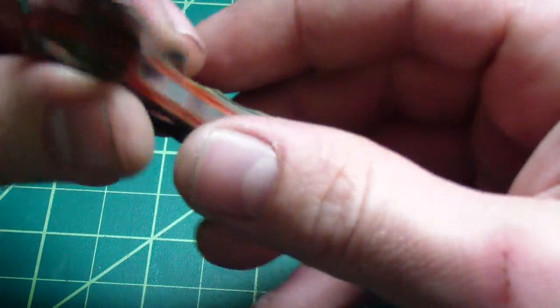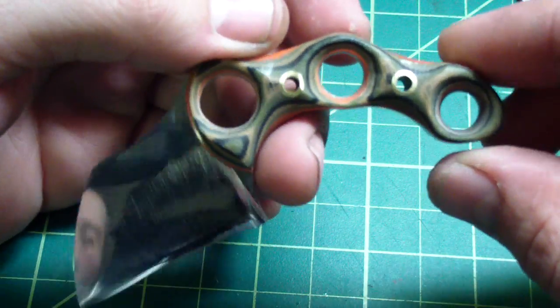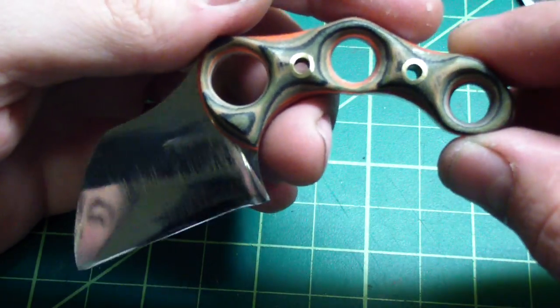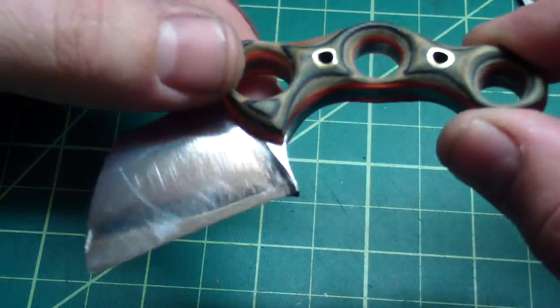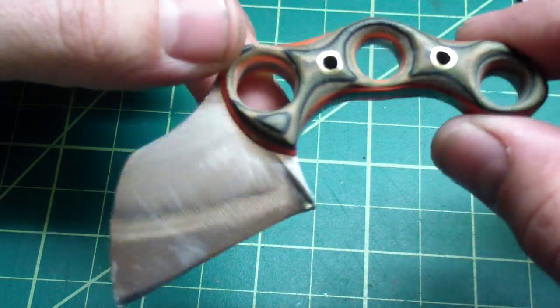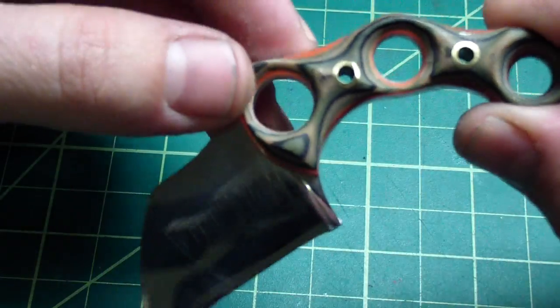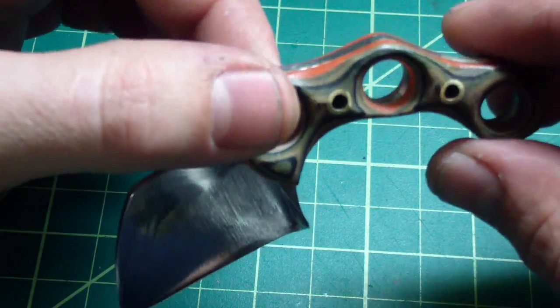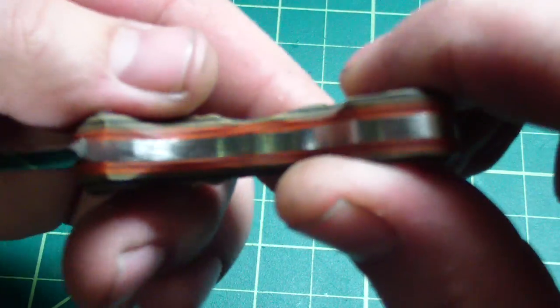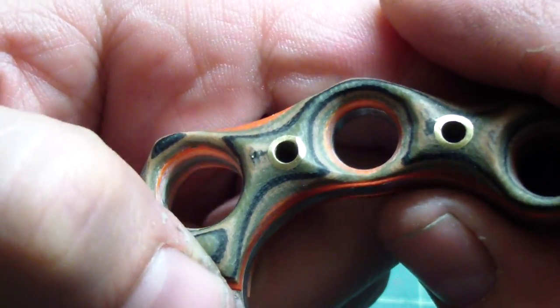The star of the day is this guy. I don't know if you remember when I showed it before the heat treat — I really love this one. I made a copy just a tiny bit smaller in titanium, you've seen that one. This is the same thing: 154CM hardened to 60 HRC, with orange G10 liners and camo G10 on the outside.